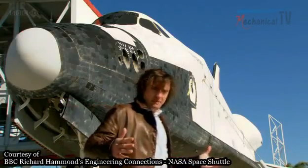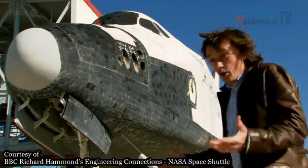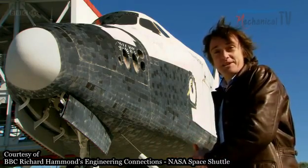The Orbiter was designed basically to be a delivery van — a very expensive, very technologically advanced delivery van. Its job is to deliver things into space. So far it's put satellites, telescopes, and most of the International Space Station up there.